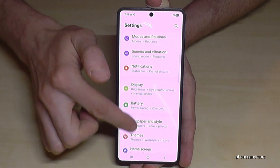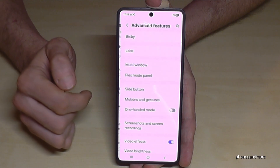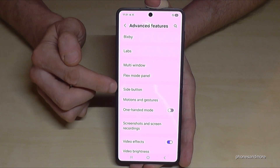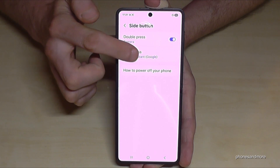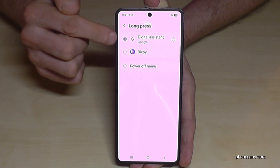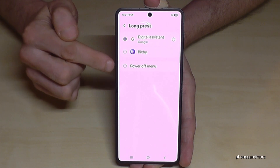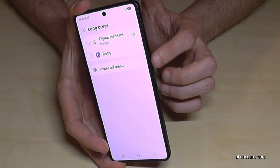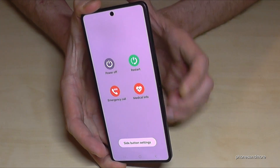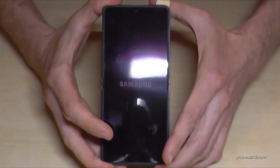Now you need to scroll down to Advanced Features — here it is. You will see the option for Side Button. You can choose what should happen when you long press the side button. Currently it's set to wake up the digital assistant, so Gemini, but we want to change it to Power Off menu. Just tap that option, and now whenever you long press the power button you are immediately at the power off menu. Tap power off, confirm power off, and the phone will turn off.